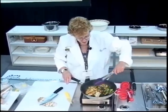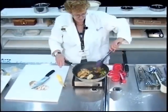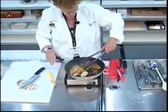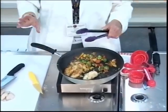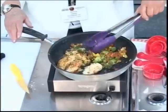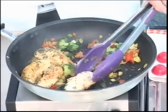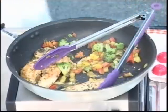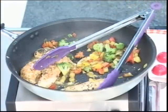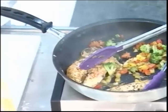You could serve this on rice — yes, you can have rice. You can have it with a baked potato, home fries, or some chips or crackers that are dried out. The marinade cooks off and forms a little glaze. Cut it up and serve — really simple to do.